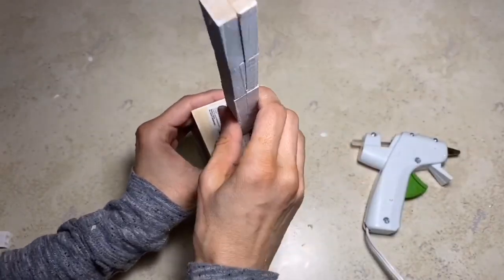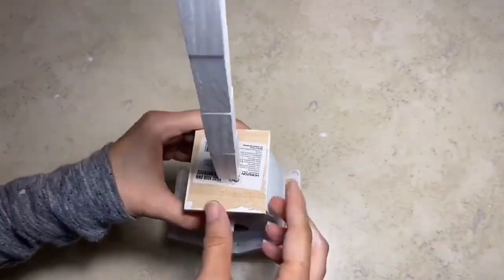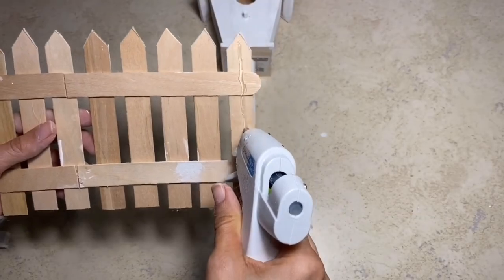Once that paint is fully dry, I'm just going to glue that to the center of the birdhouse, and once I have that securely in place, then I will glue the picket fence that we made to the front of the stand for the birdhouse.